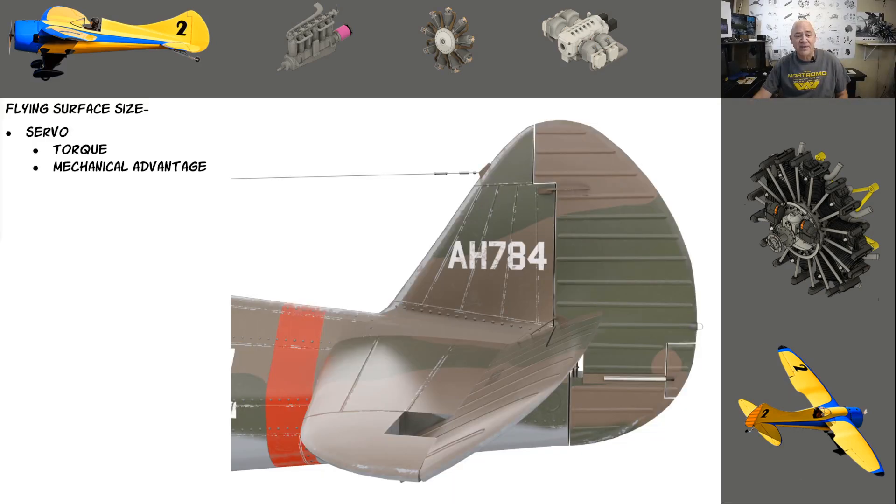I'm going to talk about how to use this calculator I created. When we think about flying surfaces on our airplanes, if you go into a dive there are a lot more forces being put on your elevator or your ailerons. Flying surfaces have to be big enough to fly the plane, but we also have to have big enough servos to move those flying surfaces — especially if you build big airplanes.